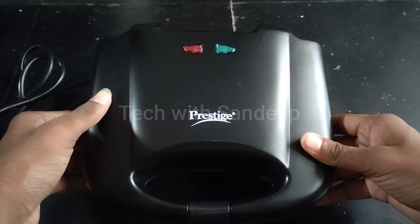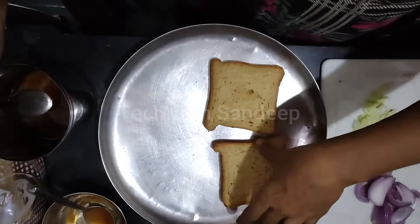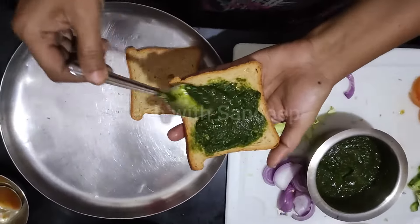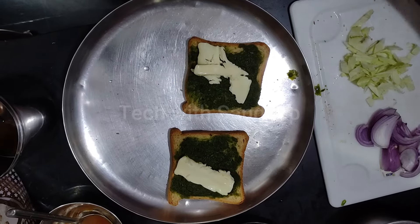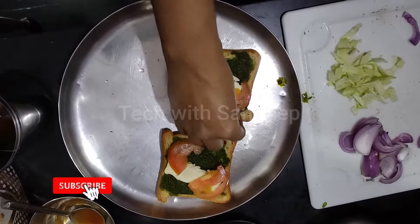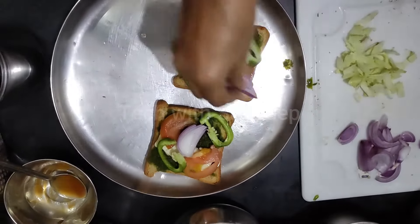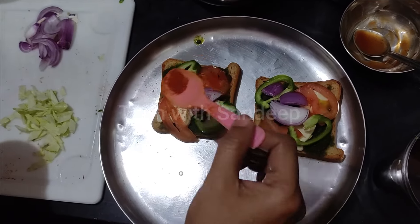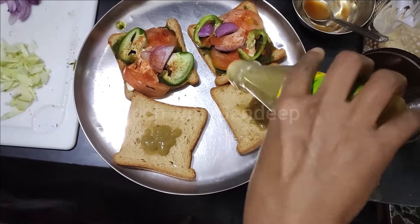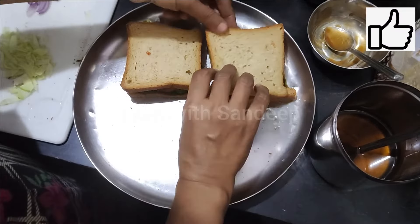Now I will explain how to use two breads. I will add two slices of bread with a little taste and pepper. I will cut the cheese into slices. We will also spread tomatoes, capsicum, onion, and green chili on the bread pieces.